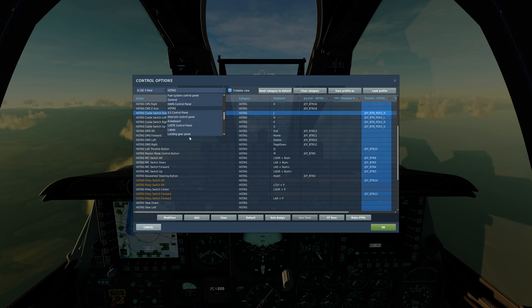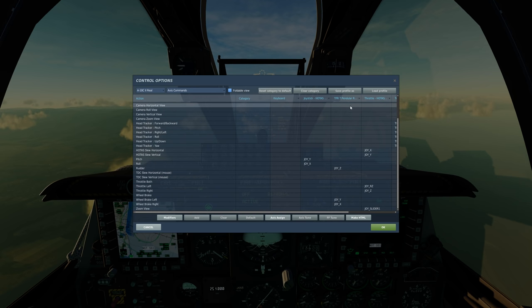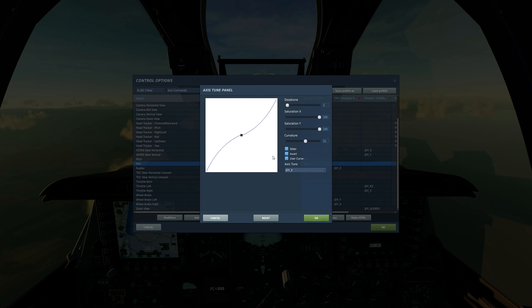And obviously go into your axis commands, and make sure that you take away everything from the rudder pedals, because everything's bound to your flight controls like pitch, roll, and whatnot — because DCS still does that for some stupid reason. But the pitch and roll had the correct axis tune, so that carried on over perfectly well.